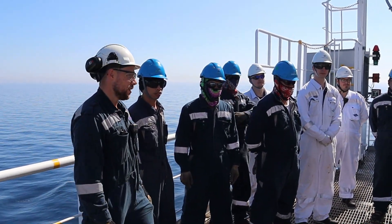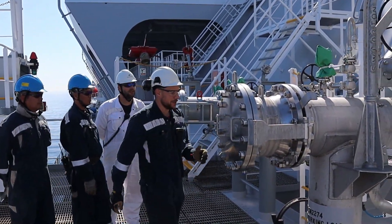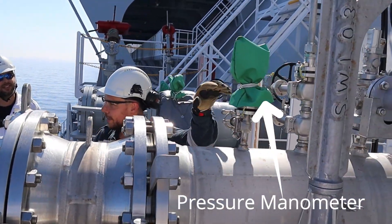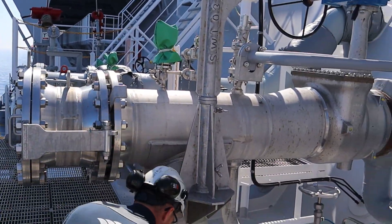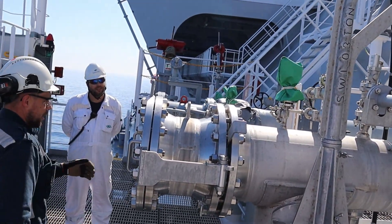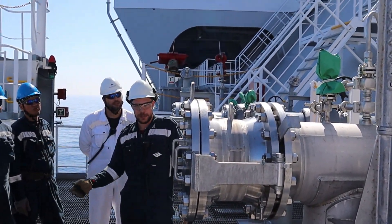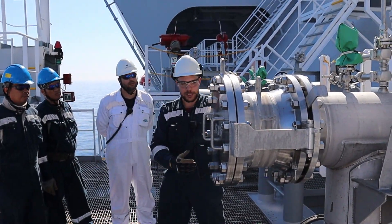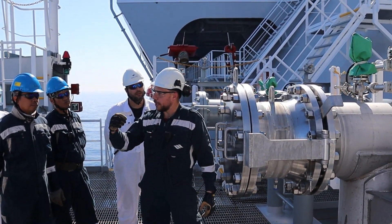Coming to the front, we start by making the connection. First, we need to get pressure inside our line — we pressurize it, then open the drain so the pressure is inside. The next step is to open the blind, and the people from shore will start to connect the shore arm. After they make alignment and connect the line, they start to supply nitrogen.